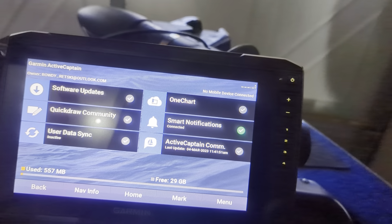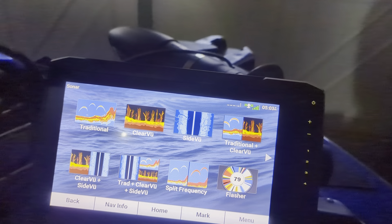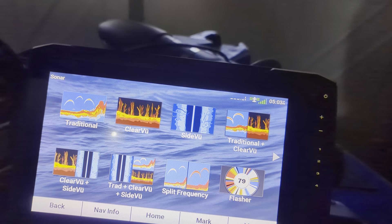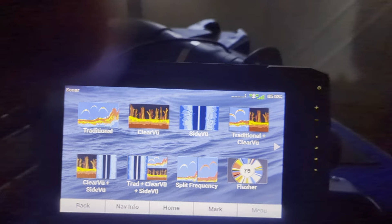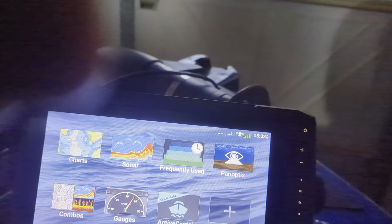It connects to WeatherWx, so I get weather updates on this, which is pretty cool. And you can see here are all the different types of sonar that you have on this unit.